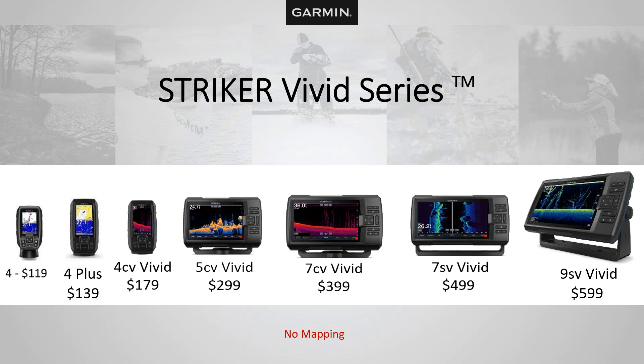Let's look at how we name them. The first number represents screen size — a four is a four-inch screen, a Striker V is a five-inch screen. The next two letters represent what sonar comes preloaded. All Strikers have 2D traditional sonar built in. A CV unit means it has ClearView technology and 2D traditional. A 7SV or SV unit includes side view scanning — so you get all three: 2D traditional, ClearView, and side view. A 7SV Vivid is a seven-inch screen with side view, ClearView, and 2D traditional sonar. A 9SV is a nine-inch screen with all three — but again, no mapping.